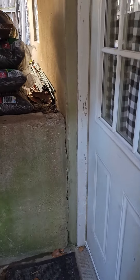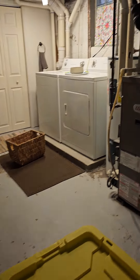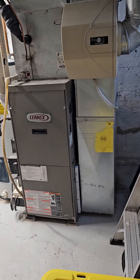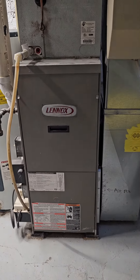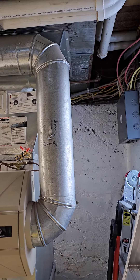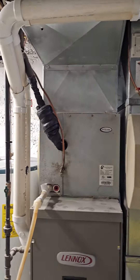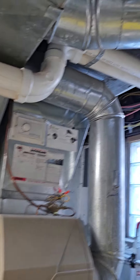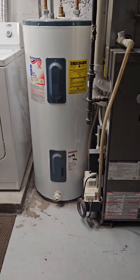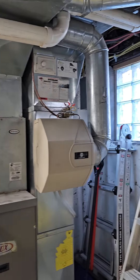Coil coming through here. Base, 5-inch filter, new return drop, new humidifier, used PVC, new electric water heater, and a new pump. That should be everything.